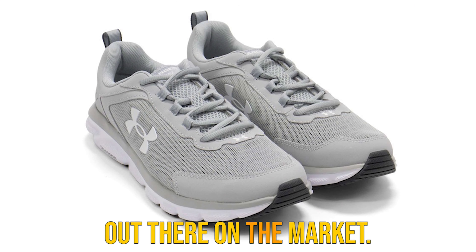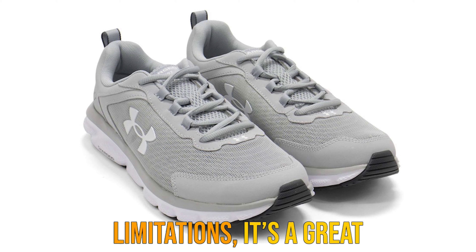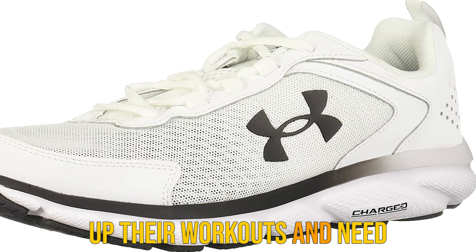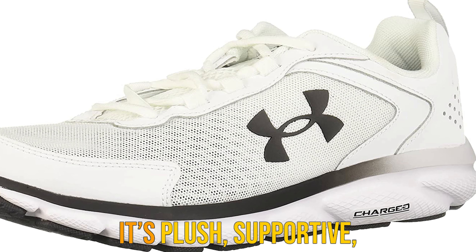While it excels in just about anything, it falls a little short when it comes to running long distances. The stiff and heavy rubber may weigh you down a bit when tackling over 5 miles.